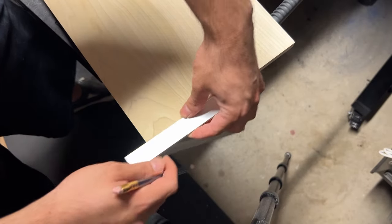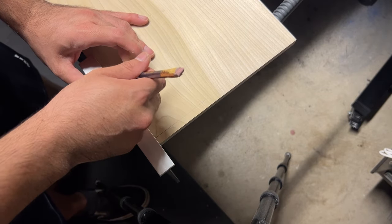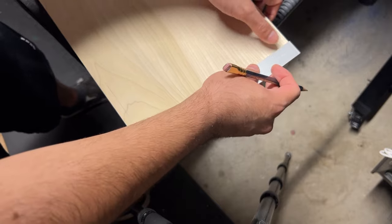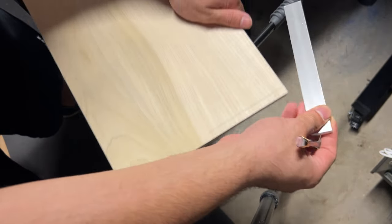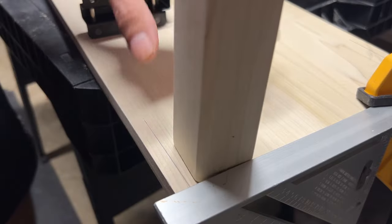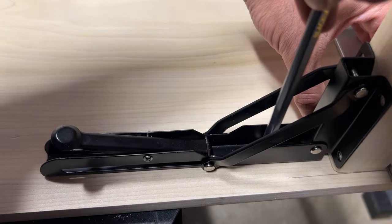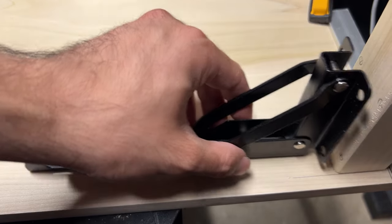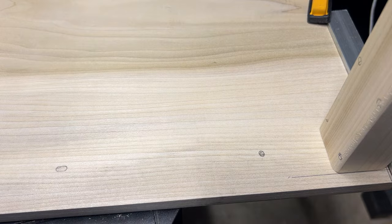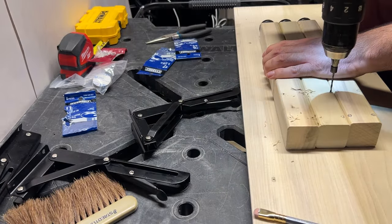Another thing that I would change about this build is the space between the legs and the edge of the board. I wish I would have thought of this earlier, but it would have been nice to leave myself some room to add some struts to help stabilize the legs. Now I'm marking the areas where I'll be drilling the holes for the legs. Once I make sure that the first leg is working fine I can move on to the other three legs.